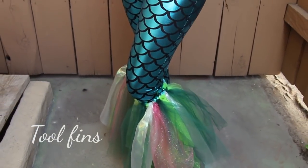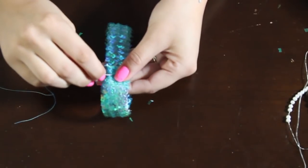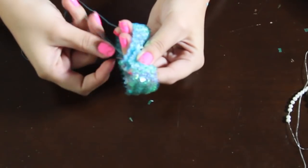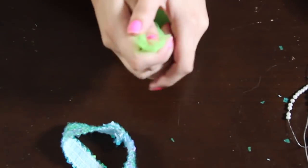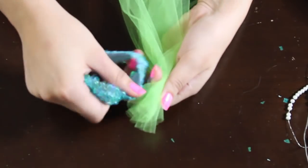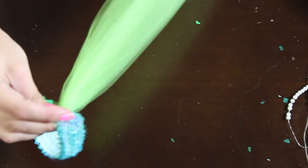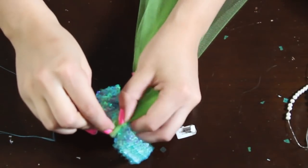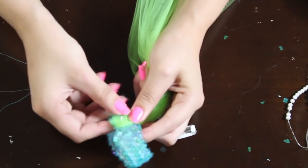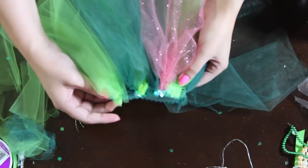Next we're going to work on the tulle fins, which was actually an idea from a friend of mine. Grab a piece of sparkly elastic, measure the top portion of your calf, and sew it into a circle so it's sturdy and won't snap apart. Then grab different colors of tulle — I measured from the top of my calf to the bottom of my ankle — and bunch it up and sew or tack it on. You can also tie a knot at the top and hot glue it on. Spread the colors as you go, and it should look something like this. Now all you have to do is get dressed in your costume.